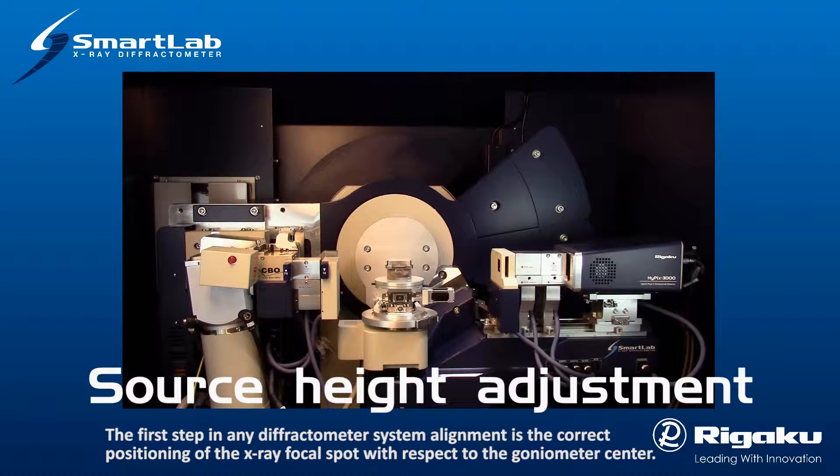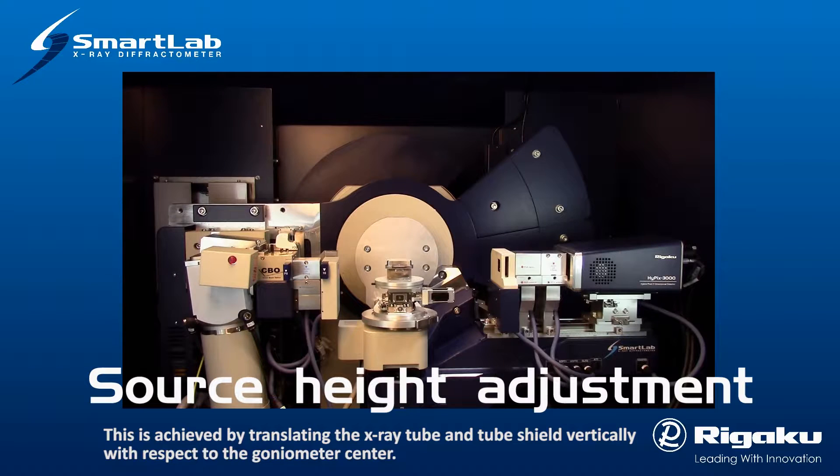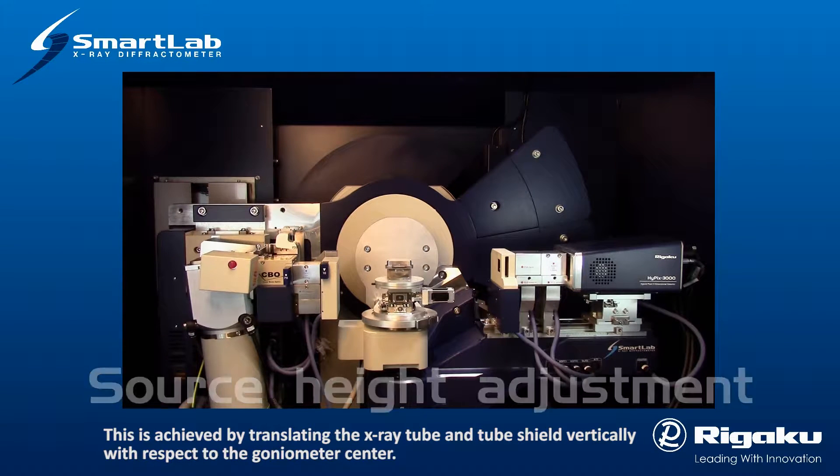The first step in any diffractometer system alignment is the correct positioning of the X-ray focal spot with respect to the goniometer center. This is achieved by translating the X-ray tube and tube shield vertically with respect to the goniometer center.